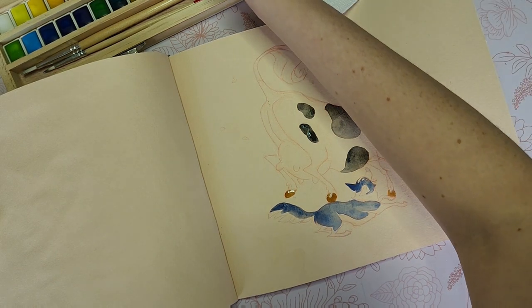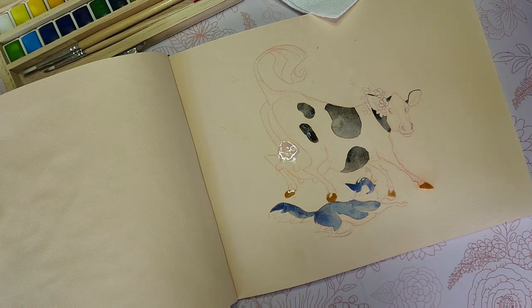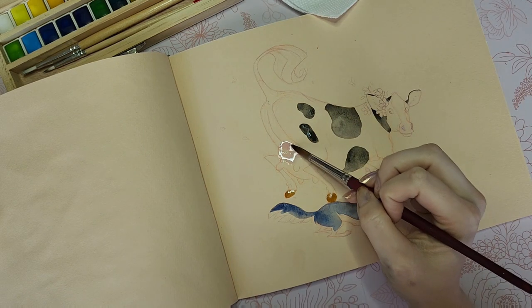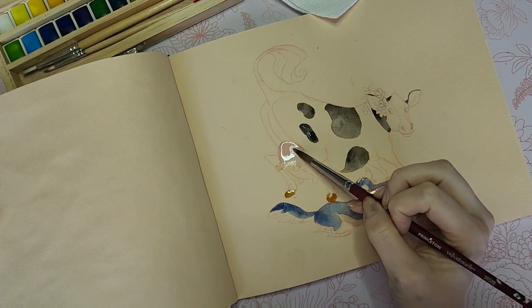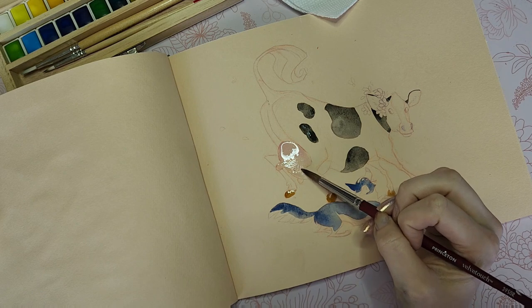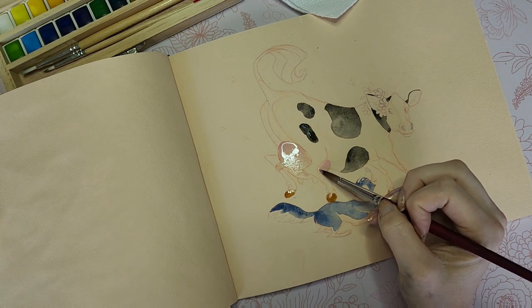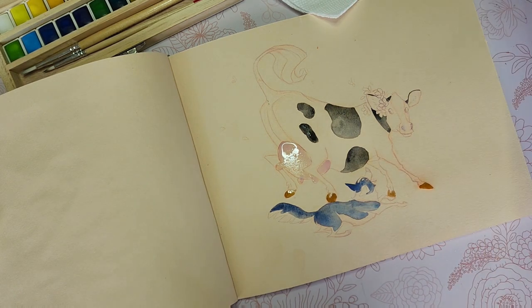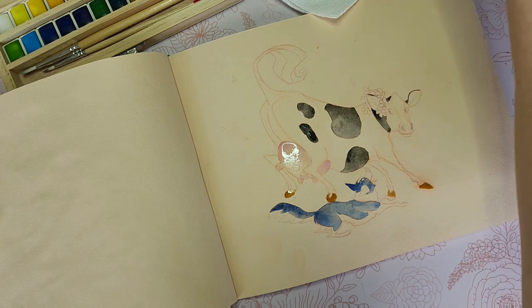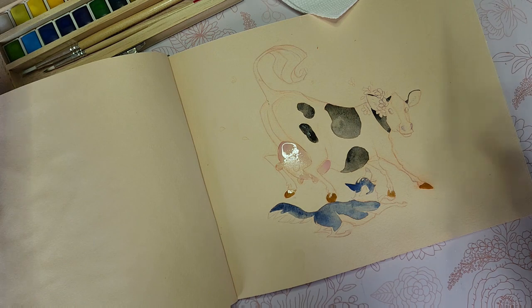Now let's do that pink udder — I think I'm using more colors than I thought I was going to. This pink is awfully cartoony, so let's throw in a little bit of tan in there too, just to tone it down a little bit. Looking at my swatch sheet, some of the colors are a little bit deceiving.